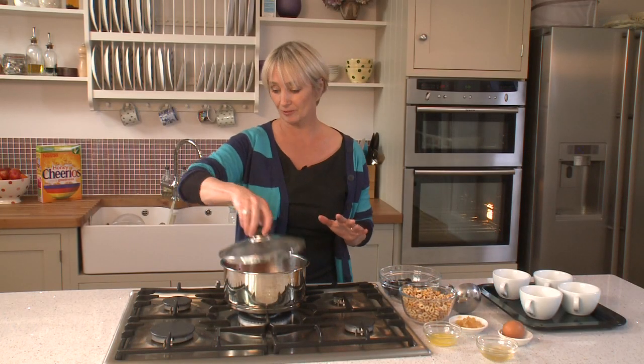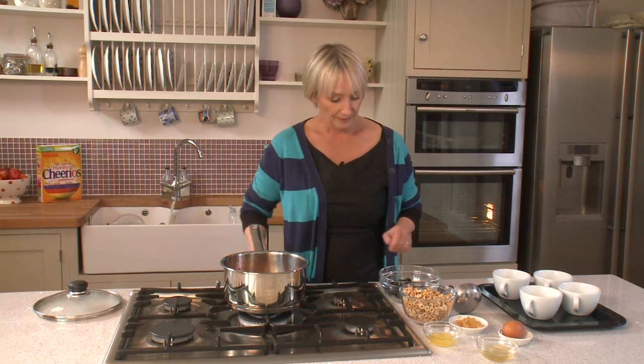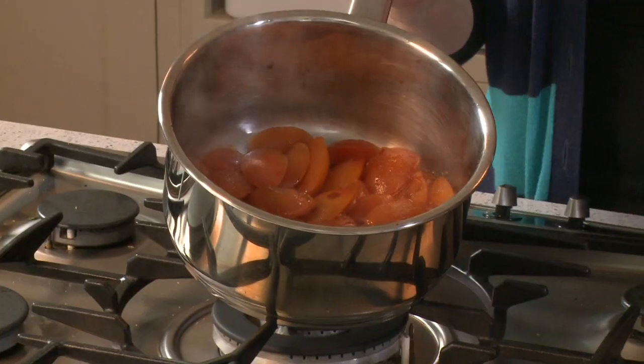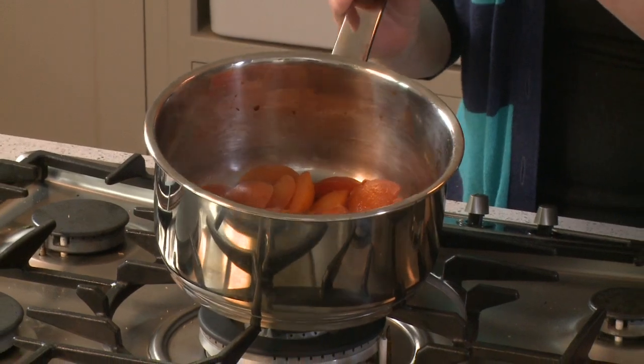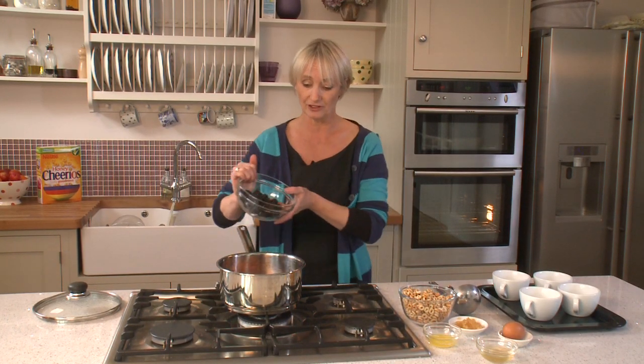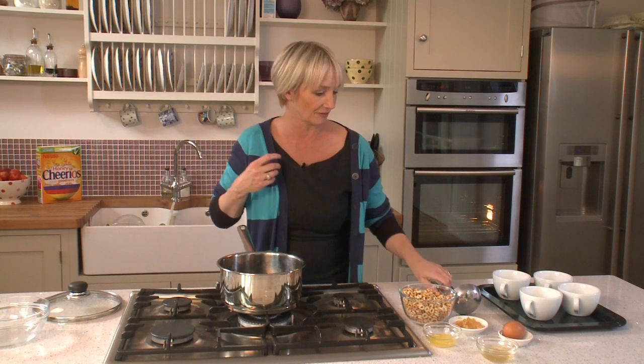The plums are cooked now, so I'm just going to take off the lid, turn off the heat, and let's have a look at them. You can see they're still holding their shape and there's lots of juice in the pan, which is really important. I'm going to add the blackberries now — just stir them in. You don't need to cook them in the pan because the whole pudding is going to bake in the oven, and the blackberries are going to go really soft, which is lovely.